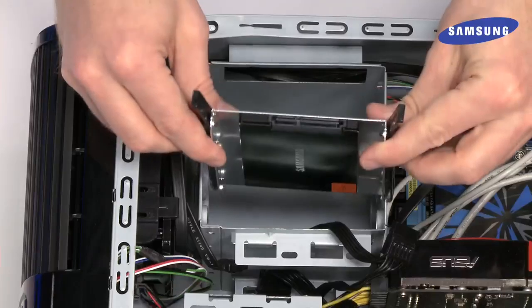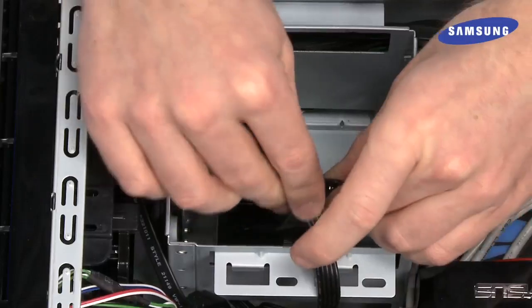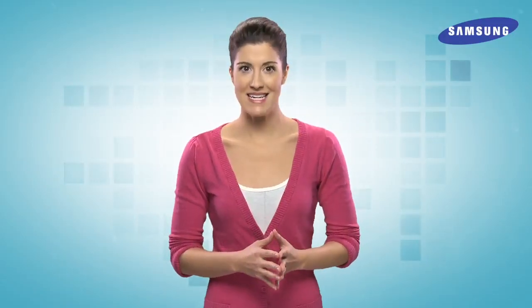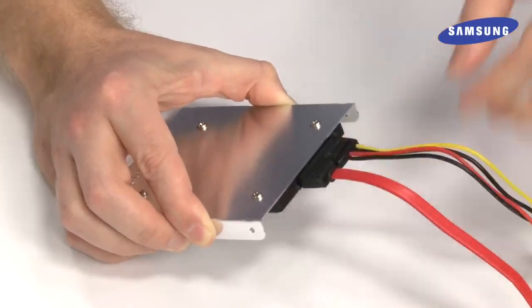Now, mount the drive assembly in the drive bay with the hardware from your computer. Then, attach the SSD to the SATA cable and power cable you took off the old hard drive. If you are adding this SSD as an additional drive and not removing your PC's hard drive, you would attach the SSD in the drive bay next to the hard drive. Then, attach the SSD to your computer's motherboard using the included red SATA cable and tricolor power cable.